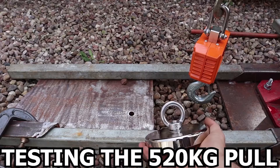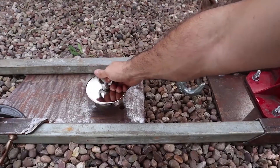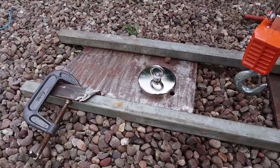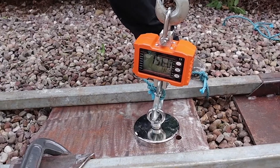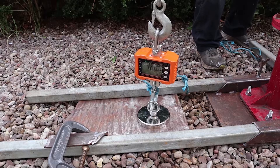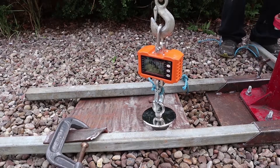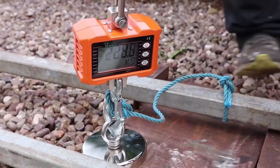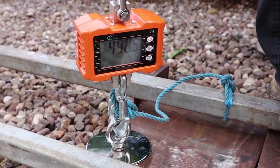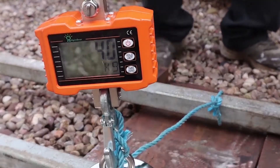Next we're going to jump straight up to the beast, which is a 520 kilogram pull magnet. A point to note with testing the strength of magnets: it has to be on flat, clean steel to achieve the maximum pull. If it's rusty or has a curvature to the steel, it won't lift the maximum that it's rated for. As you can see, this 520 kilogram magnet almost achieved what it was rated for.